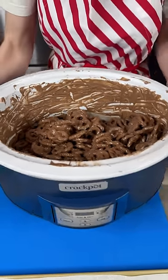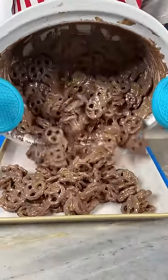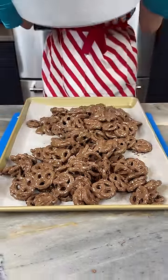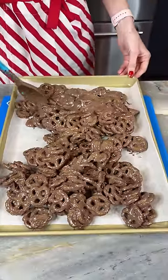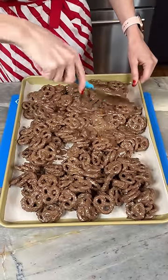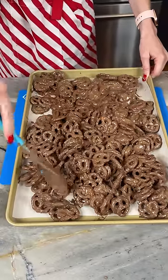I've got a baking sheet lined with parchment paper — just getting all that out of the crock pot. Using my spoon to spread this out onto the parchment paper. You could also use wax paper or a greased sheet, but I like to use parchment paper — it keeps it pretty clean and I can just throw it away afterwards.